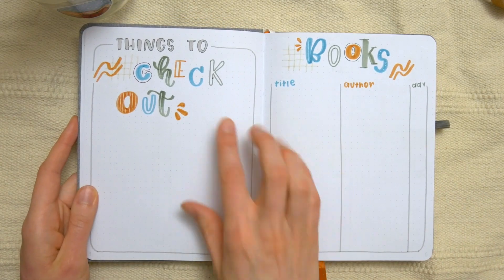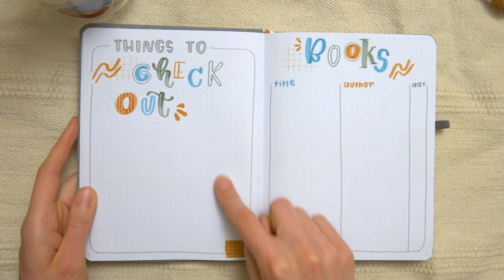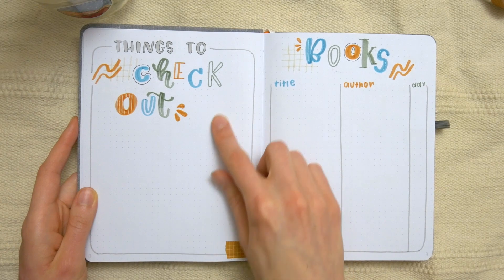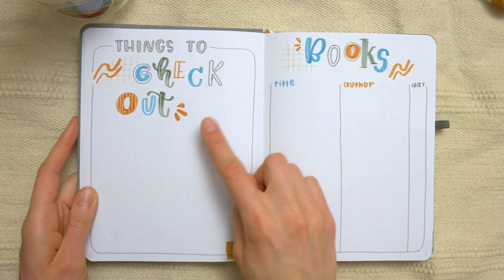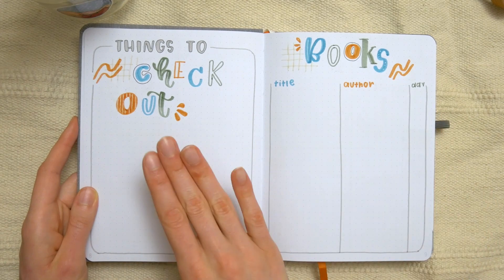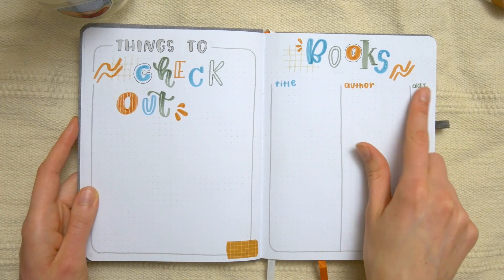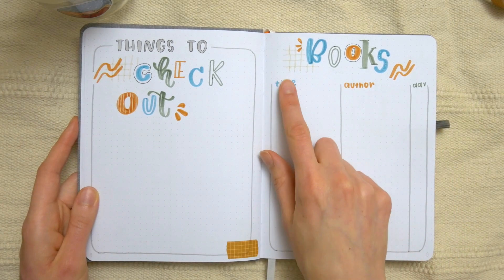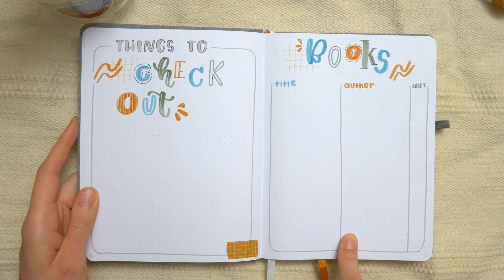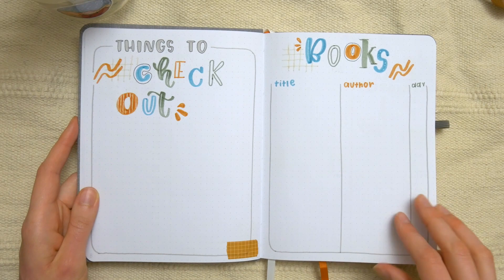The next two spreads she has are a things to check out page and a books page. For things to check out, I didn't divide it into categories, but she certainly can if she wants to. This is a place to write down movies, shows, books, or podcasts — whatever she hears about that she wants to check out when she has free time. Then over here we've got a reading log kind of thing, where she can write down the title and author of the book, and the day that she completes it.